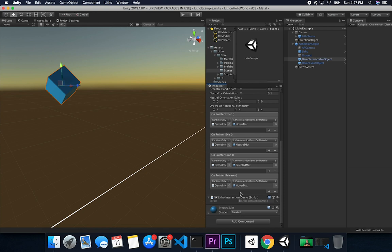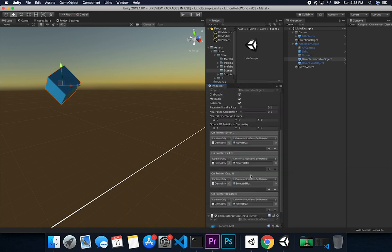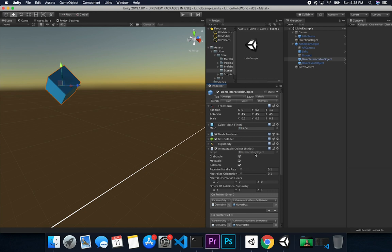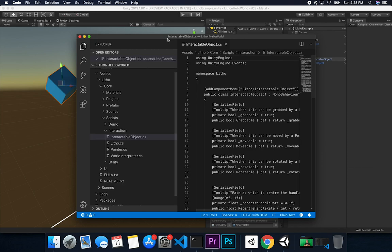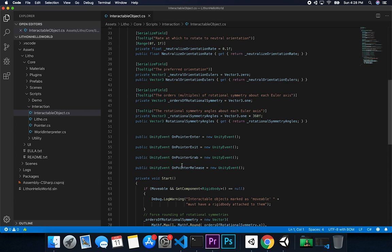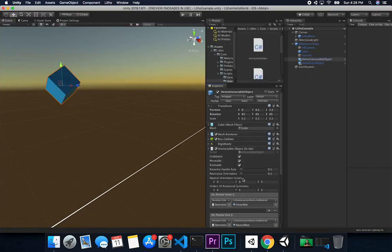They also have material options: a neutral material, a selected material when you're selecting an item, and on-pointer and release events. These are materials displayed based on the interaction state — selected or deselected. What I like about their demos is that you can look at and change the code, including how they capture Unity events and reference materials.